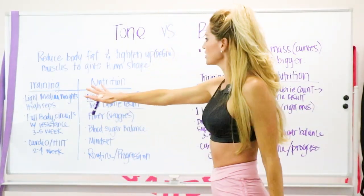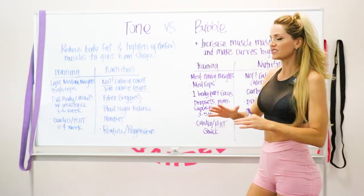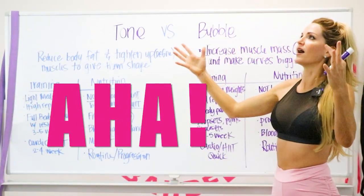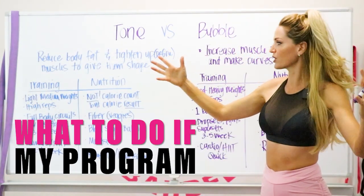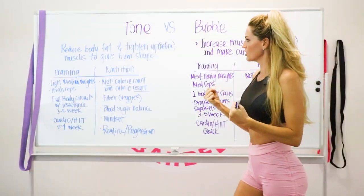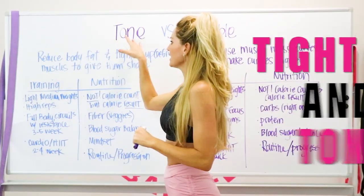There are two components to each goal: training and nutrition. I'm going to keep it simple and get right to the point so that you'll have that 'aha' moment and know exactly what to do with your program — because the goal is that you have the education to take with you.